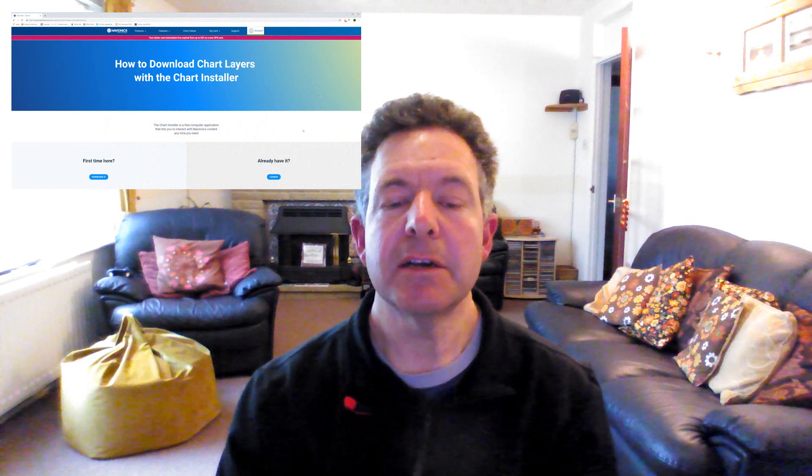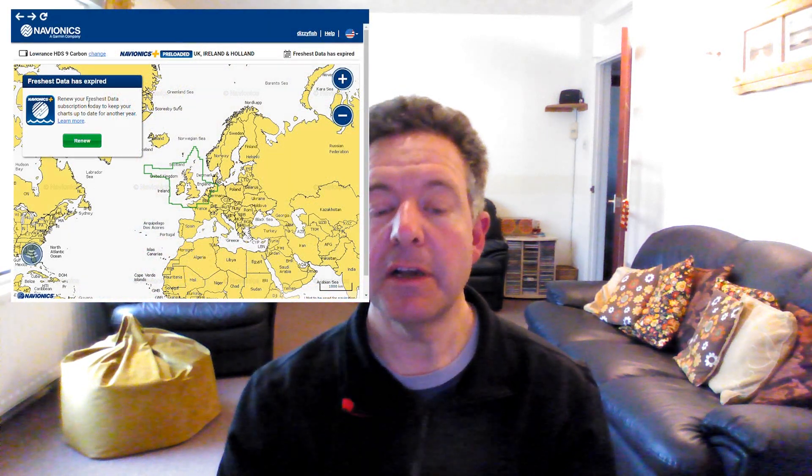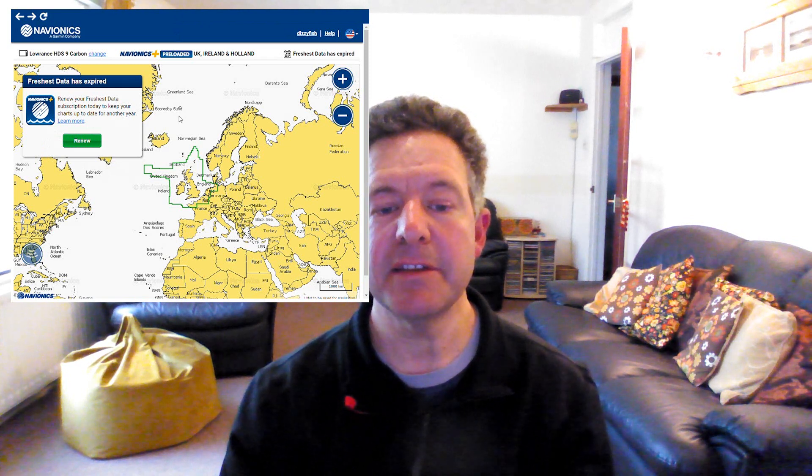I'm going to show you how easy it is to do that today. First of all, just to prove that this card has expired, I'll pop it into my SD card reader on my PC, and then the Navionics chart installer will fire up. You have to download the Navionics chart installer the first time you use it — you can do that from the Navionics site, www.navionics.com. You create an account, and then from that point forwards every time you put a Navionics card in, it will know who you are, it will know your cards, which fish finders you're using, and you can see that this card has expired and you need to update it to get fresh data.